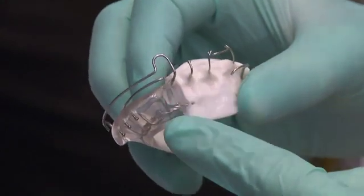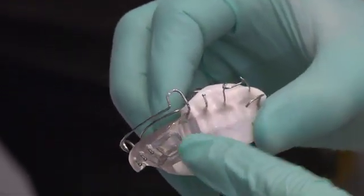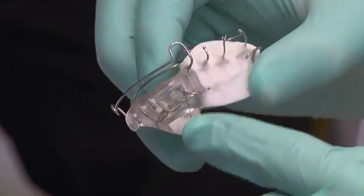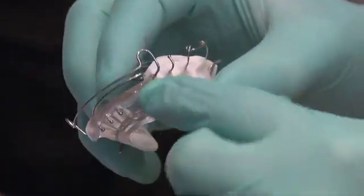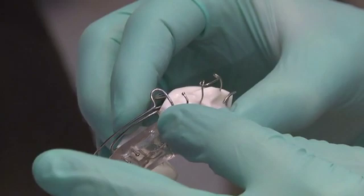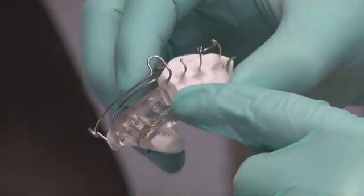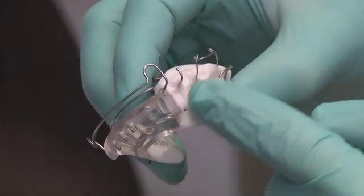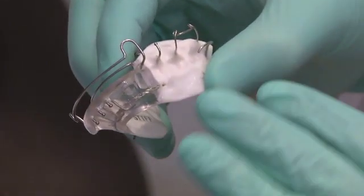Everyone can see the grooves here — this is what we adjust every visit. The appliance is placed in the mouth with articulating paper; the patient bites into that and we can see where the contact points are. We decisively trim those contact points such that we're encouraging the lower teeth to erupt vertically and mesially. That eruption allows more class 2 correction and more vertical correction.